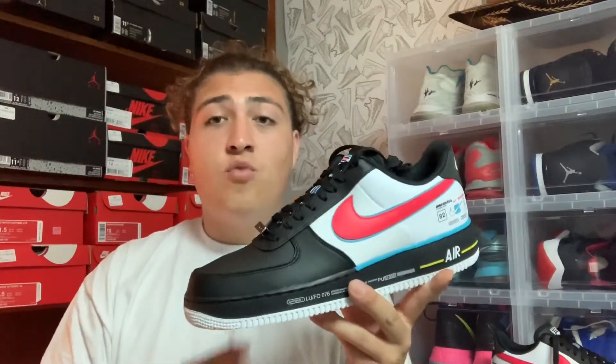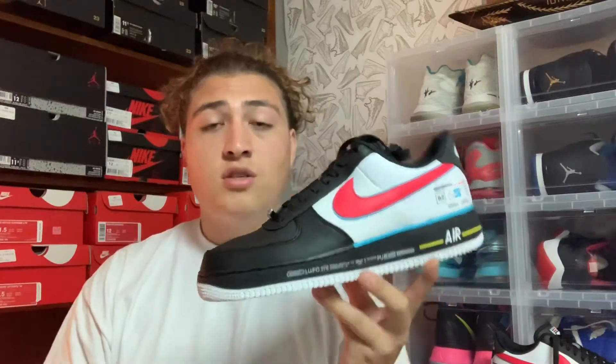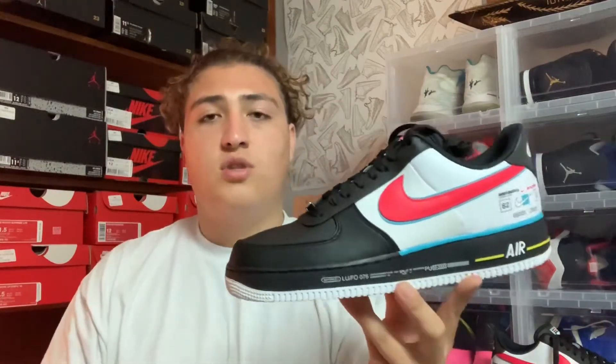These are a little bit more pricey than regular Nike Air Force Ones, retailing at $130, but it is a pretty dope Air Force One. I did get these in a size 11 instead of 11.5 because in my opinion Nike Air Force One lows do run a little bit big, so you can get away with going down half a size.